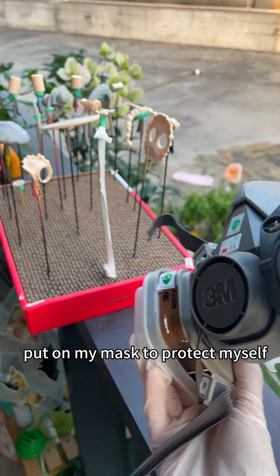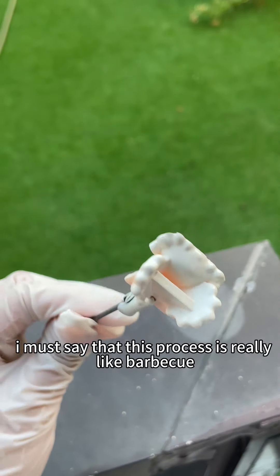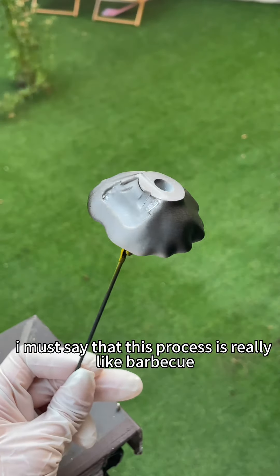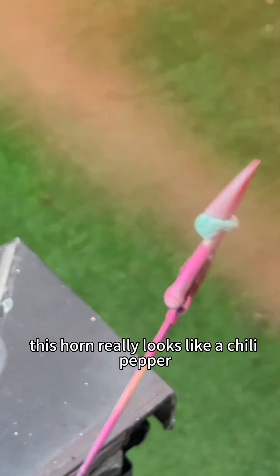I put on my mask to protect myself, then spray a layer of matte primer followed by various colors of paint. I must say this process is really like barbecuing — I was hungry after doing it.